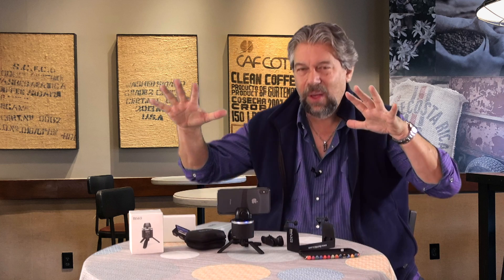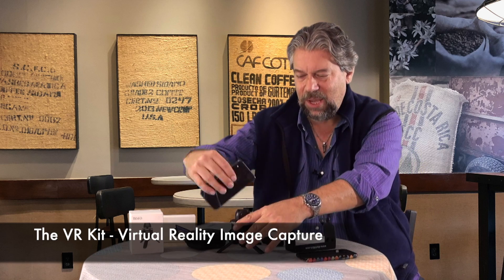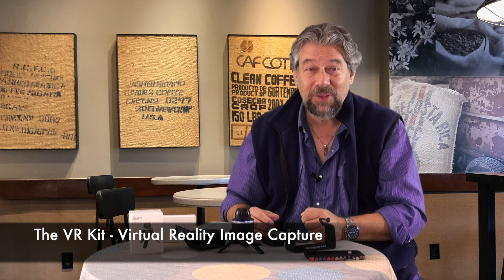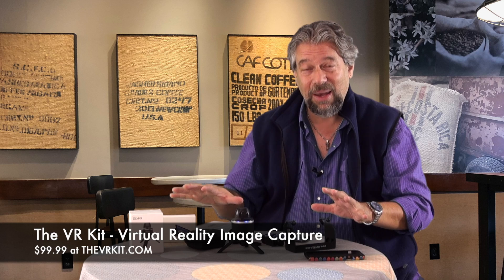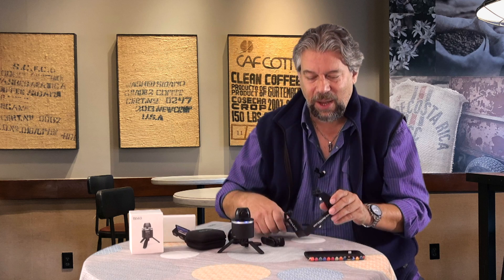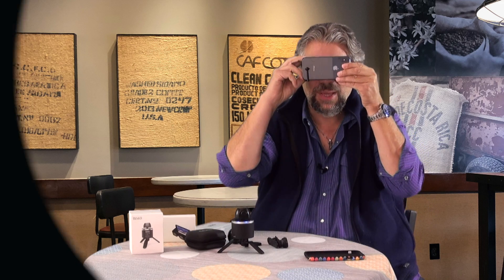So the VR kit — everything you see here except for my phone and phone case. Best results: take your phone out of its case; it definitely makes a difference. All of this is $99.99 at thevrkit.com. I say check it out — it's a really fun way to get into virtual reality. I will catch you in my next video.